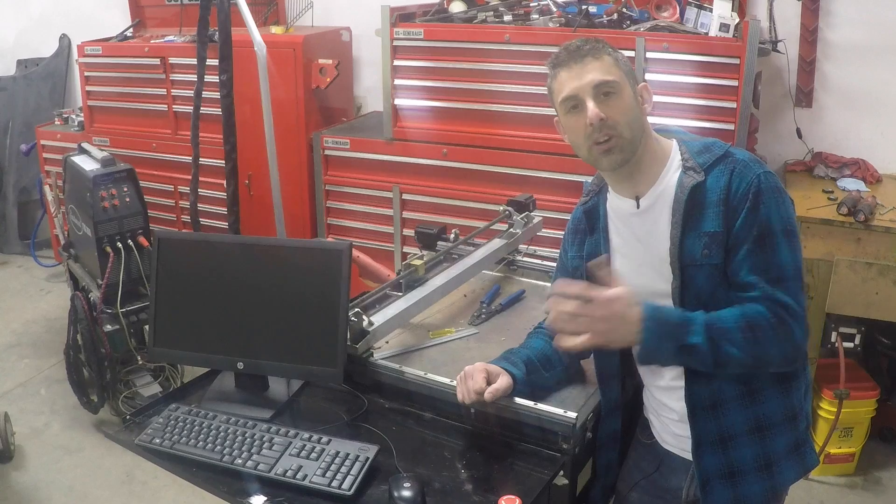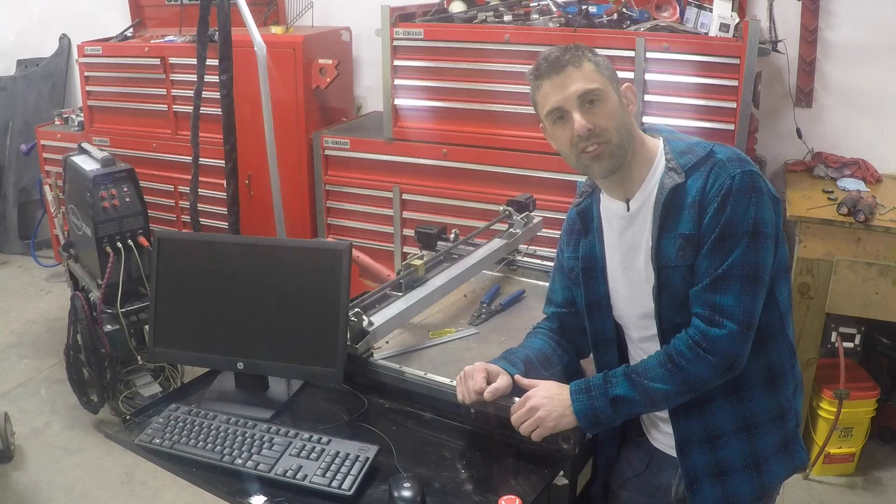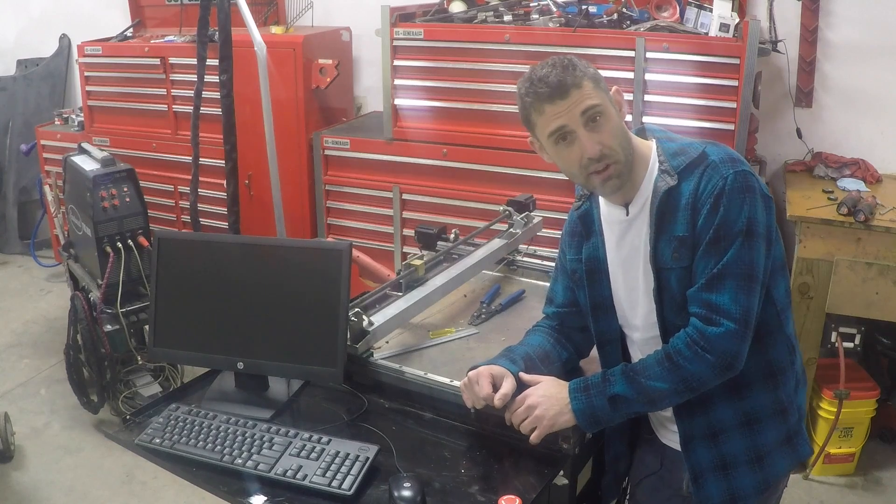So where does one start with a project like this? Not only the research, but you gotta start with the chassis and the welding. Stay tuned and I'll show you exactly how I started this project from the ground up.